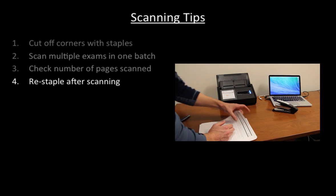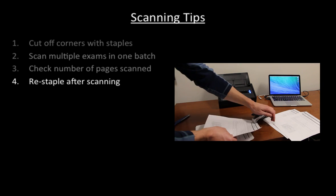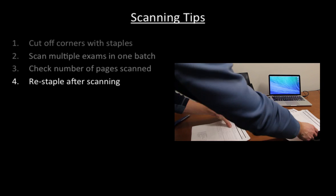Fourth, we re-staple the exams after they come out of the scanner. This helps us if, for some reason, we'd ever want to look at the paper exams.